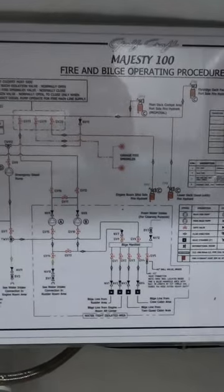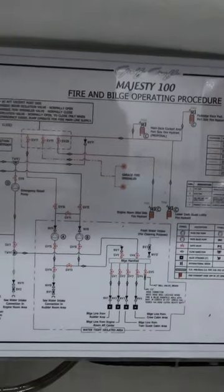This is the fire suppression system. This is the wiring diagram, the schematic used to troubleshoot problems with the fire suppression system.